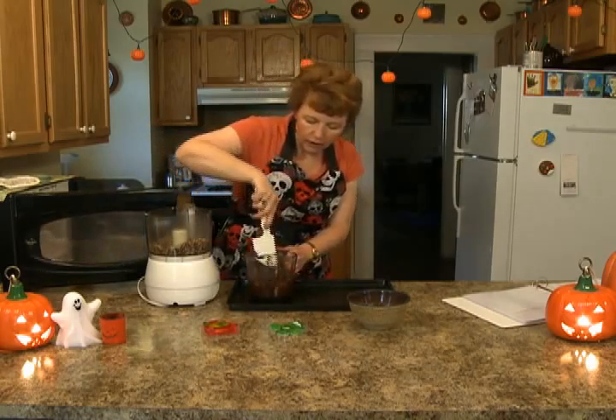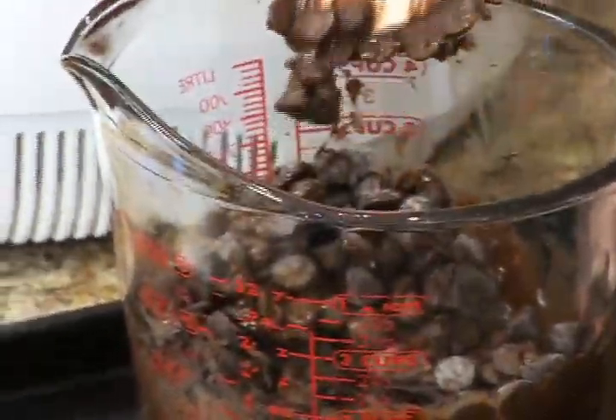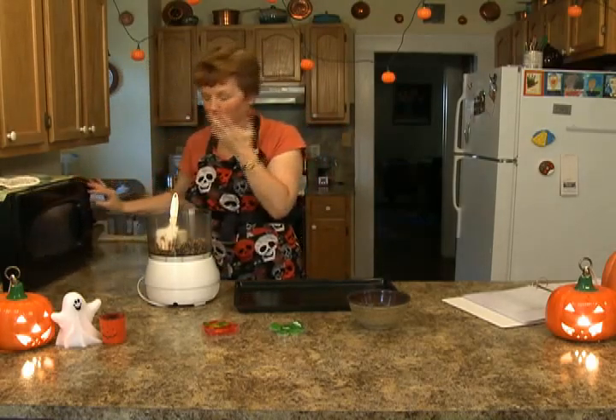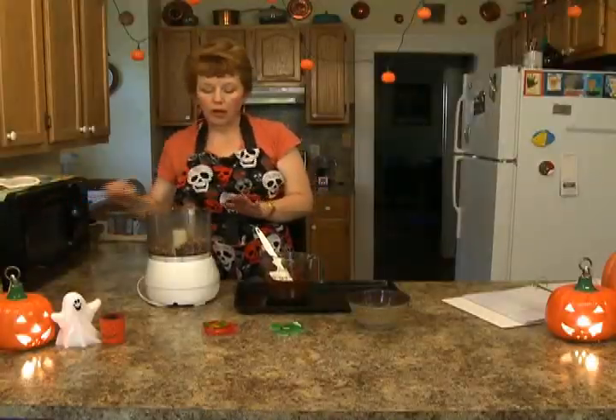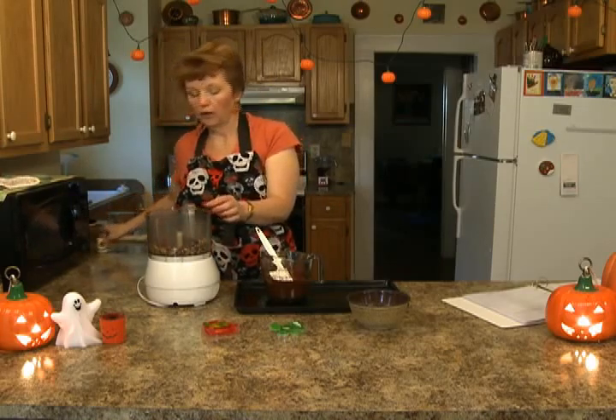You have to stir your chocolate a couple of times if you're doing it in the microwave. If you do it in a double boiler it's a little bit faster. Now I microwaved it. I put approximately half a cup of the dried cherries and half a cup of the nuts in here.